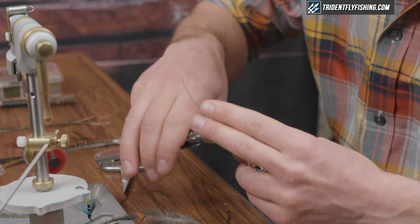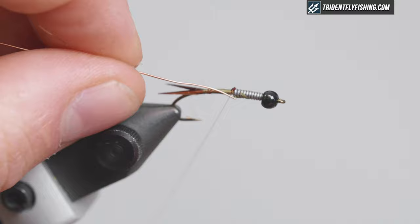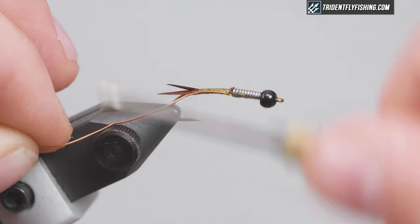Next I'm gonna tie in my copper wire. I'm gonna tie it right behind the lead here, keep it on my side of the hook shank, and run it all the way back to the biots.